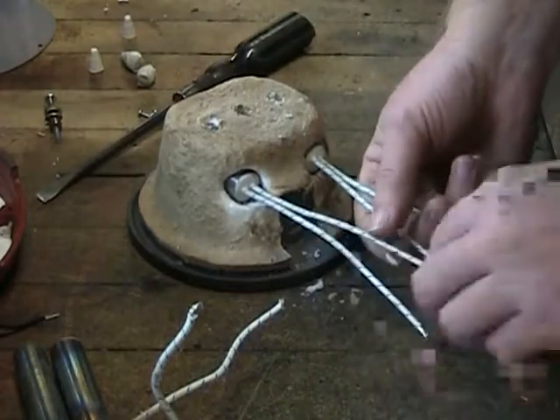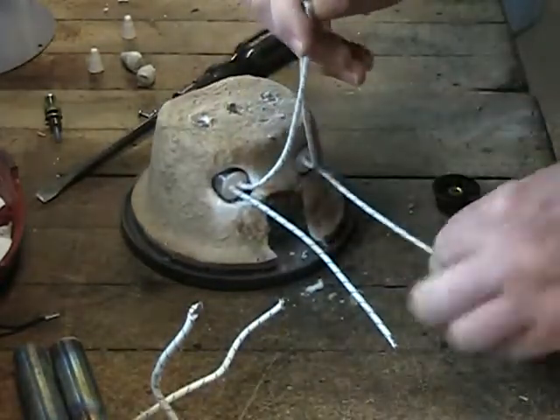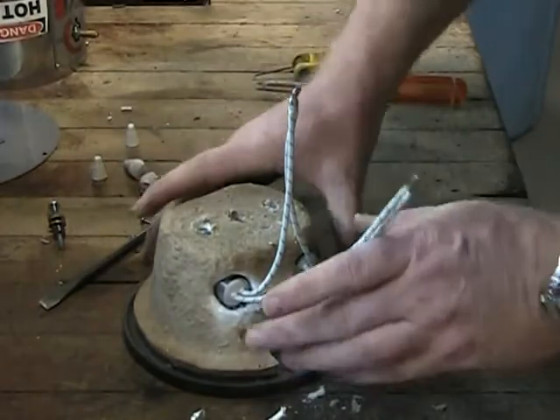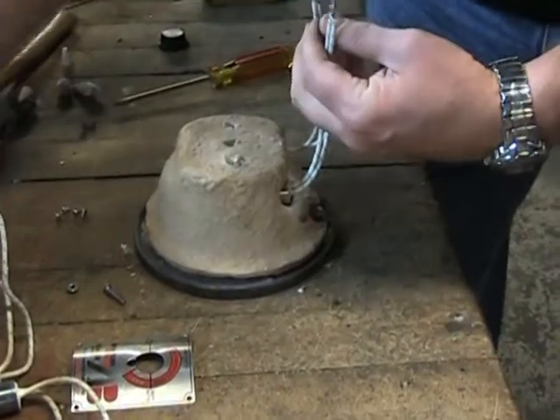Next you will want to pair up the element leads, first joining together one lead wire from each of the heating elements, then joining together the remaining pair of wires in the same manner, keeping the two pairs of wires separated from each other. This will make it easier to identify and locate the wires as we reassemble the solder pot.